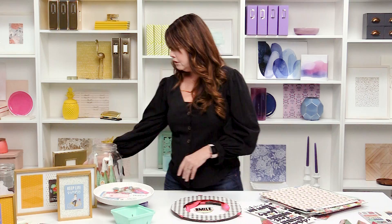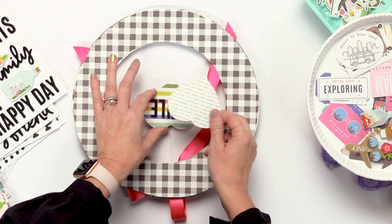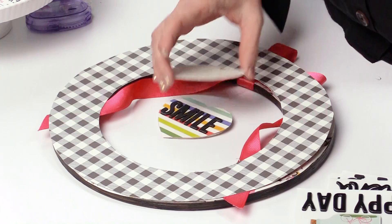You're going to mod podge or use adhesive to attach the paper onto your wreath form. Then trace or cut out whatever shape you're going to put in the middle — you could do a heart like I did, or a circle, a square, whatever you want. Add your paper onto whatever shape you're using. The fun part is adding the words. You can add a welcome, your child's name, your last name — there are so many things you could put on there. On mine, I put 'smile' because I love to smile.